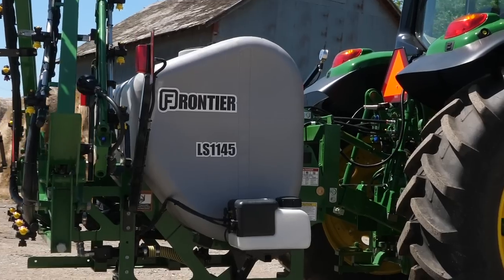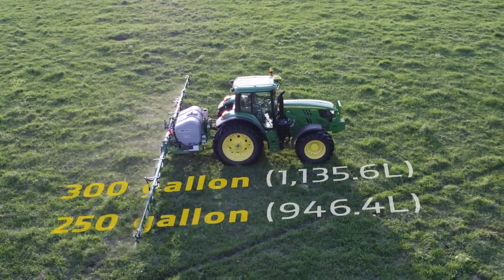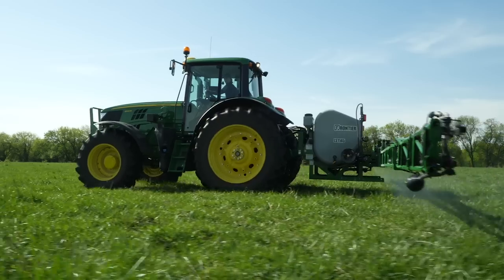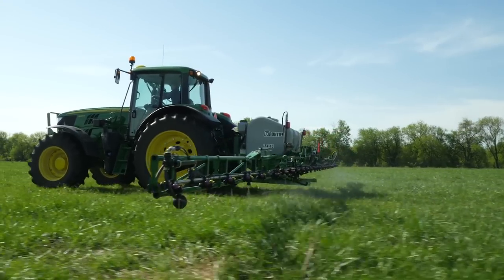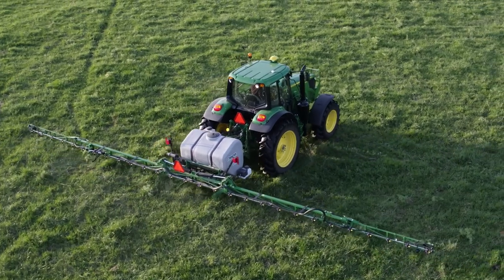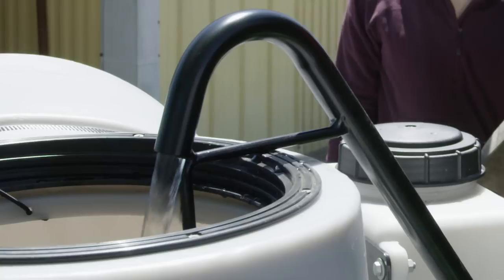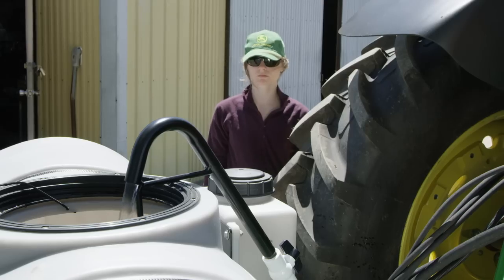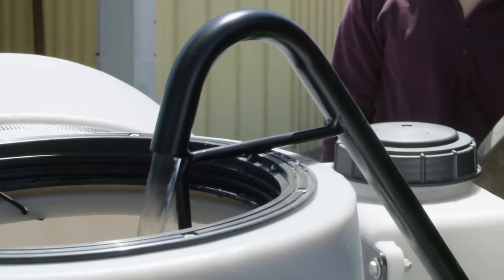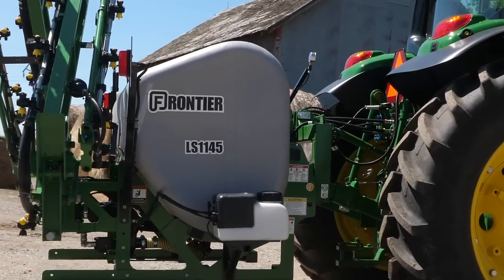This LS1145 sprayer is outfitted with a teardrop-shaped 300-gallon tank. A 250-gallon tank is also available. The teardrop shape allows the tank to drain completely for faster switching between chemicals and preparing the sprayer for storage. After adding the chemical, Caitlin will use a common water hose to fill the tank with water. A handy hose holding bracket is available that easily attaches to the tank fill opening. It should take about 45 minutes or so to fill the 300-gallon tank.